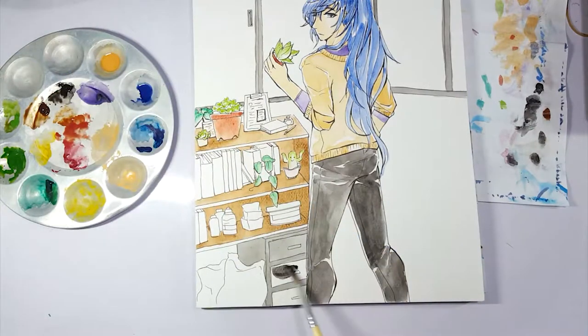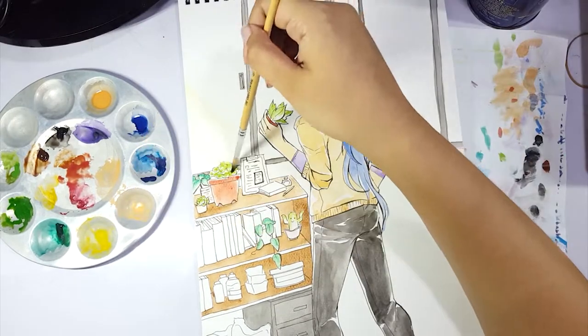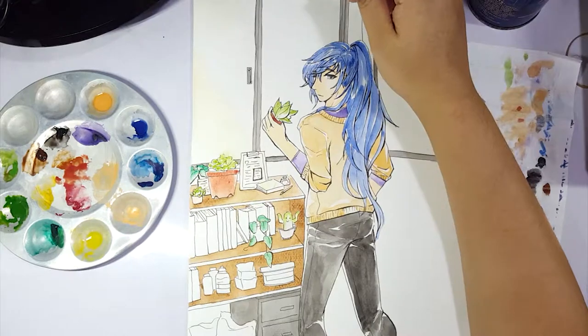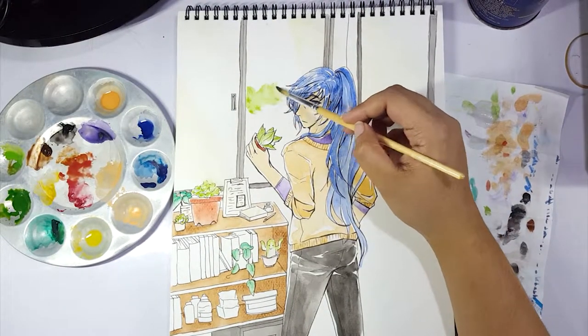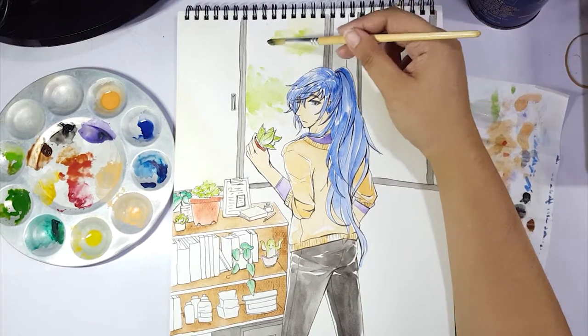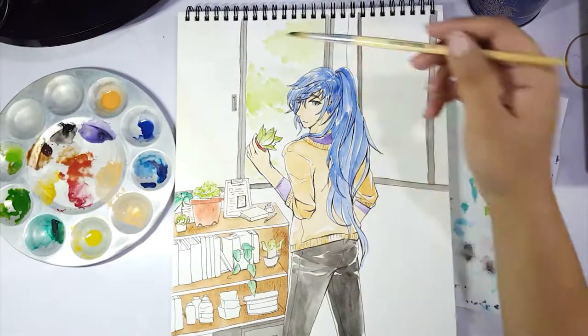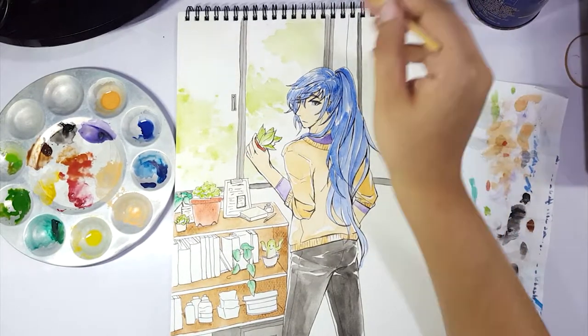We're actually using tube paints today. These are the Reeves watercolour tube paints — they're student grade. They're the only decent tube paints I own. I used these when I was in college just to learn how to use watercolour. They're a little chalky when they dry, but as a beginner, they're more than good enough. I don't plan on selling the work, so I don't really worry about the lightfastness of the paints. They're decent — if you want some beginner tube paints, they're good to use.